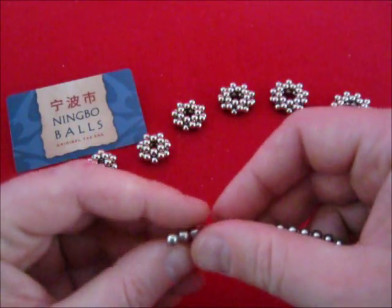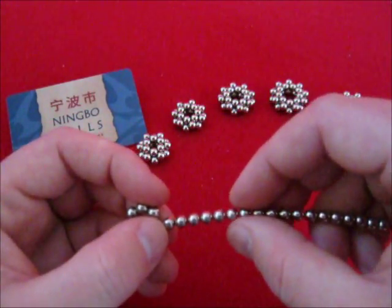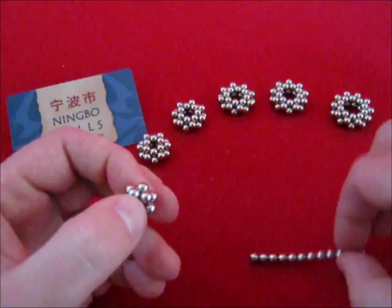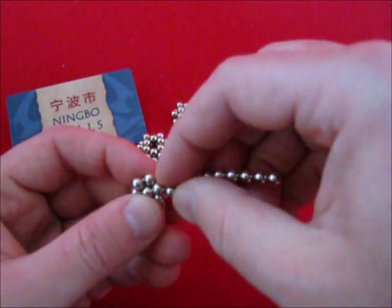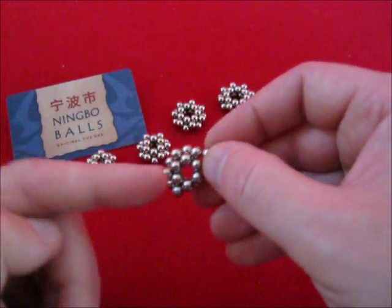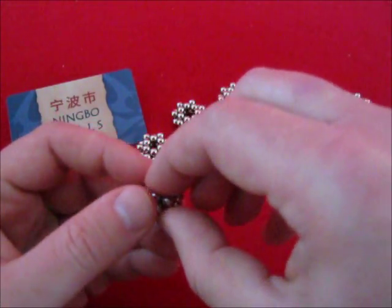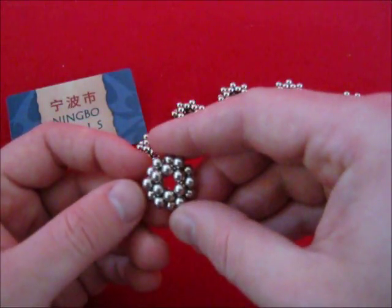Let's go on to 6. You start with 2 hexagons and then take 12 to go around like this. And there we have it, a doubled David star.